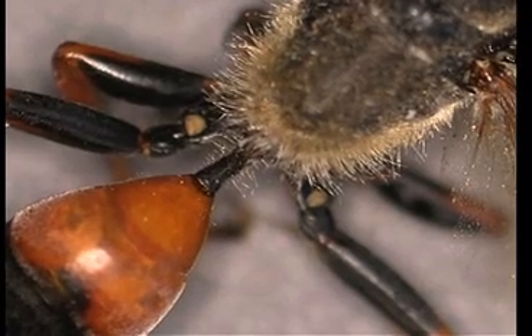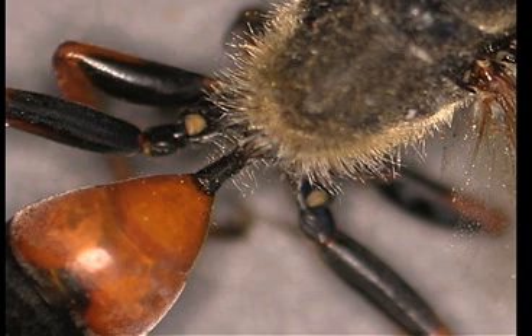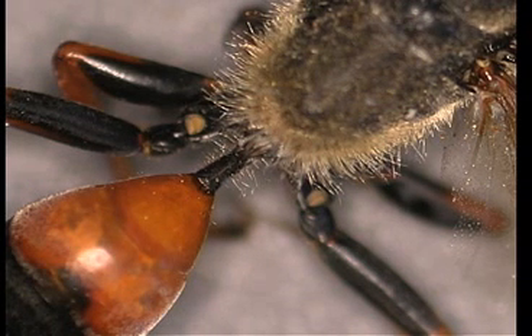This is one of the narrow-waisted wasps. It's incredible that through that little narrow waist the intestines, a nerve — a ventral nerve cord — passes through there, as well as remnants of the circulatory system. This connection between the hairy thorax and the shiny abdomen is important to the wasp.